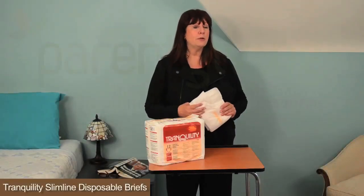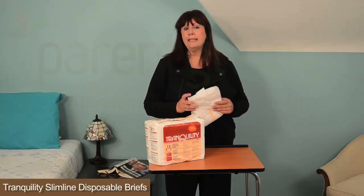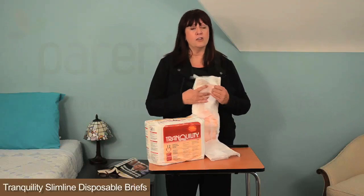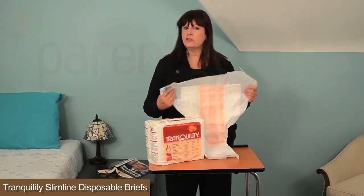Tranquility slimline disposable briefs are latex-free adult diapers with superior absorbency and leakage protection. These briefs are designed for heavy incontinence. A softer and more comfortable brief, its excellent leakage protection means less chance of skin irritation.